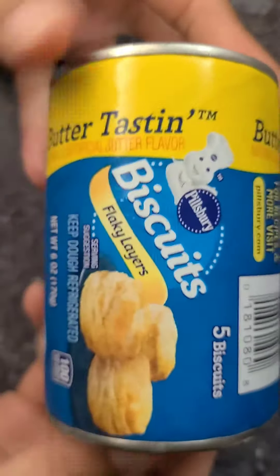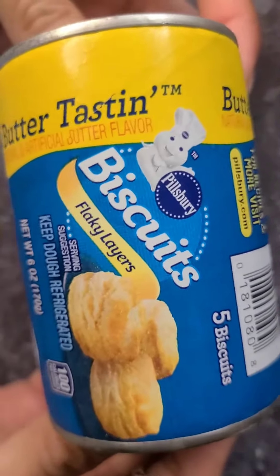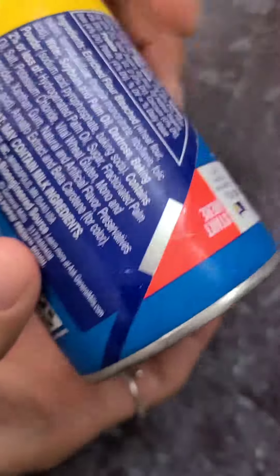Just so y'all know, with these Pillsbury biscuits — flaky layers — I'm not sure if the other biscuits have it, the ones that are not flaky layers, but let me show you.